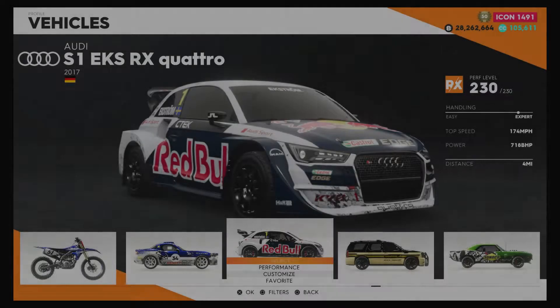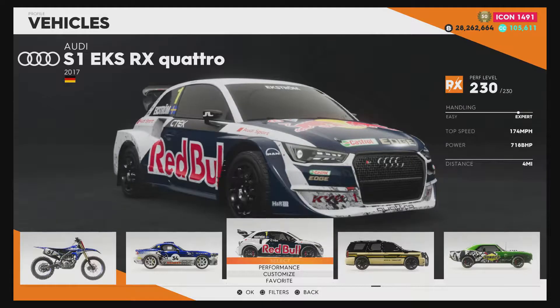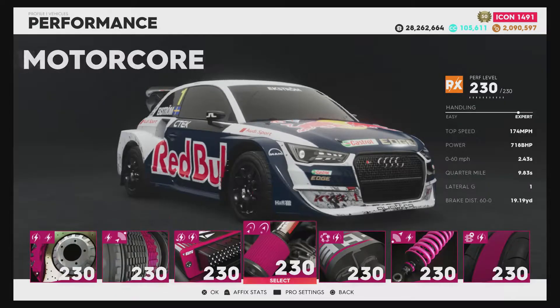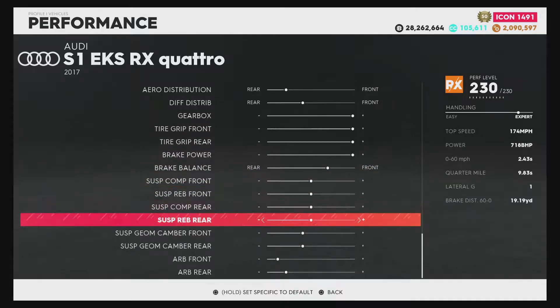This is Mustang, and today I'm going to be doing a review on the Audi S1 EKS-RX Quattro. To be honest, I don't really know much about this car, except I remember driving the Audi S1 in most 2012. But I have it fully upgraded and I have no tune as usual.